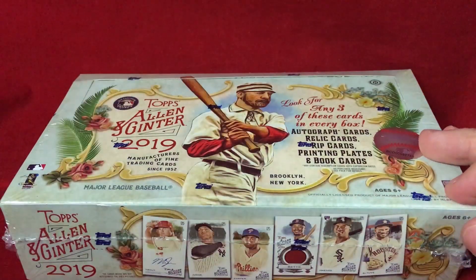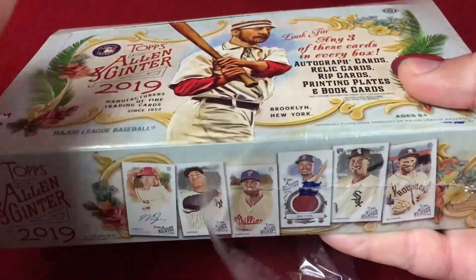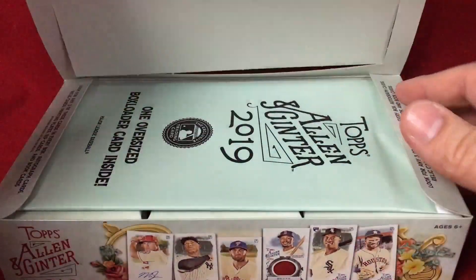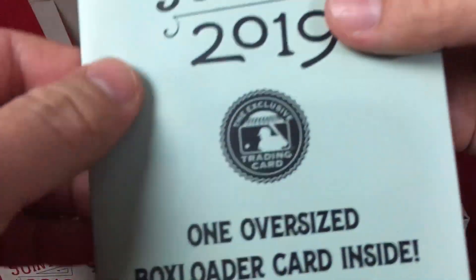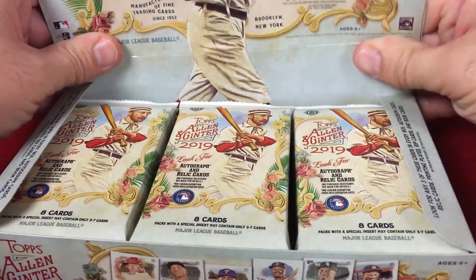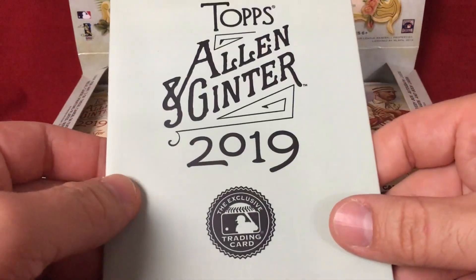I like to pick up some base, collect some of the base in binders, and use some of these cards to get autographed during the course of the year. Of course if you get a big hit, that would be huge. This year does come with one oversized box loader card, so we can take a look and see what we get. Setting up this box here to break it — nice looking packs.